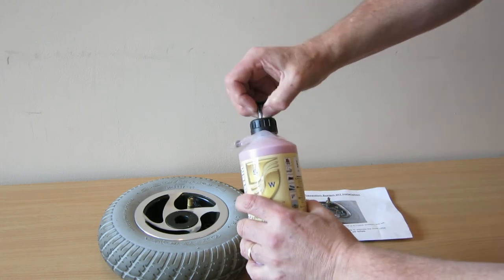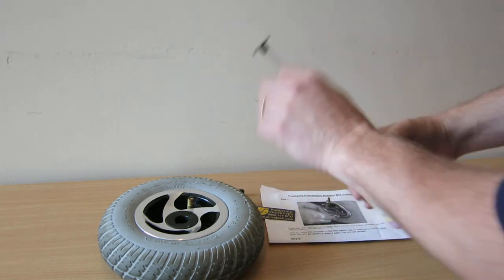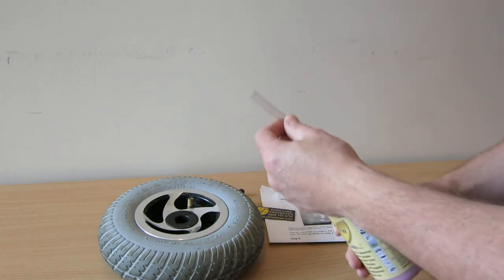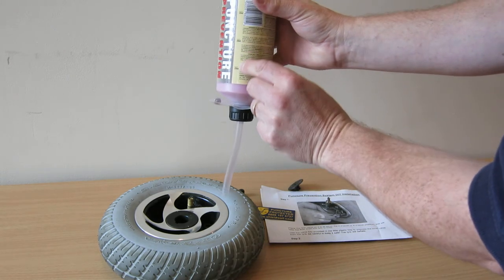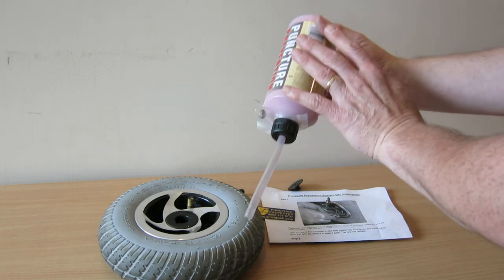What you do then is pull out the little tube nozzle, take that cap off, and slide that over the open valve. Then squeeze in tyre one, tyre two, tyre three, and the final tyre. It does the whole scooter, all four tyres.